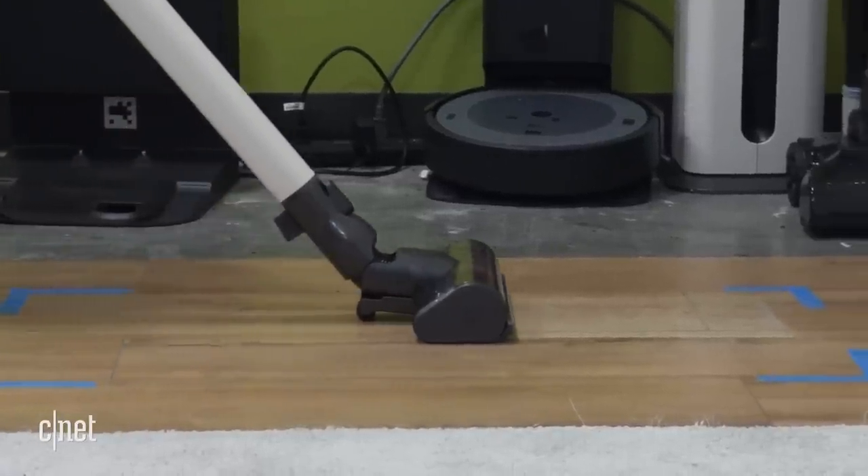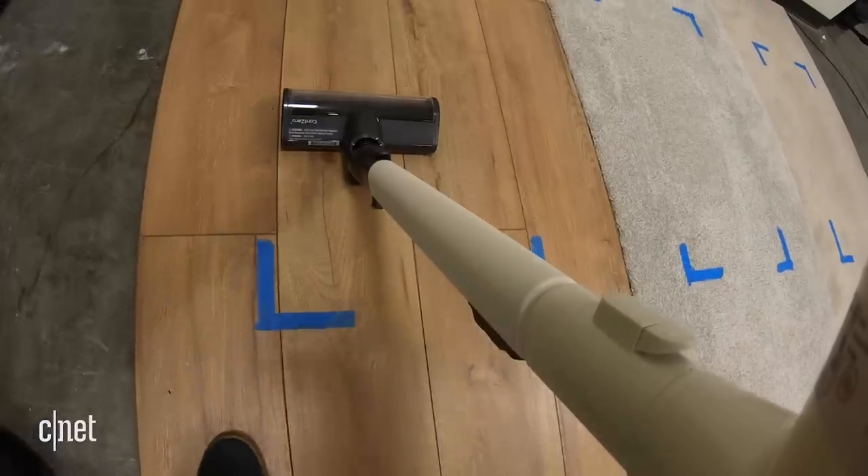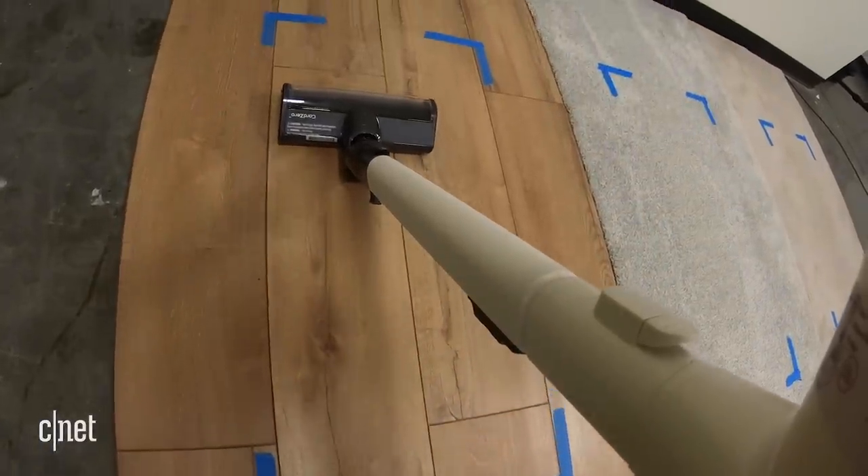Our testing helps us recommend the best models for your home, but the testing itself can be pretty fun. So here's a look behind the scenes at our setup and process. I'll start by talking about the main test we use on all vacuums — a straight-line test. It's mostly just vacuuming, but we do a lot of calculations to make sure it's a fair test for all the models that come through our lab.